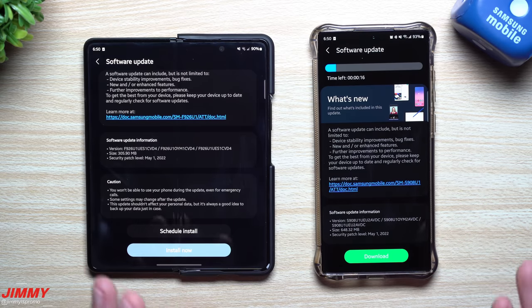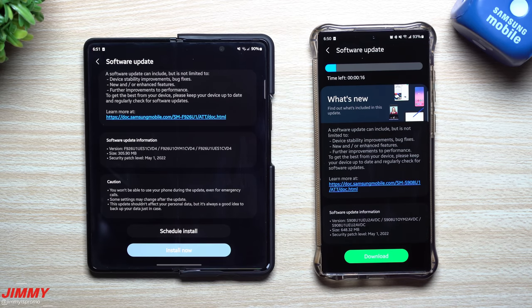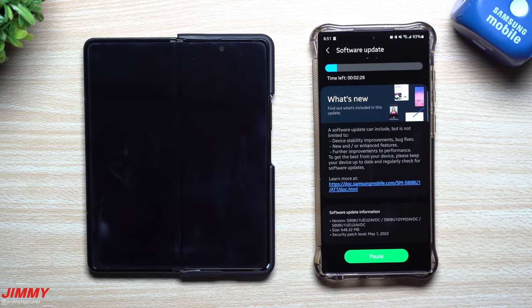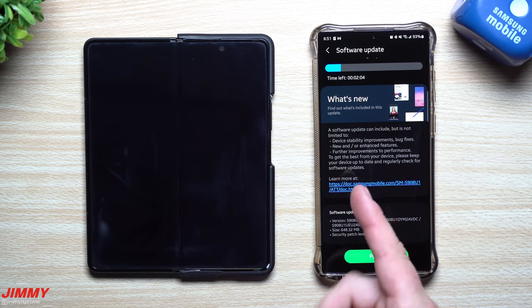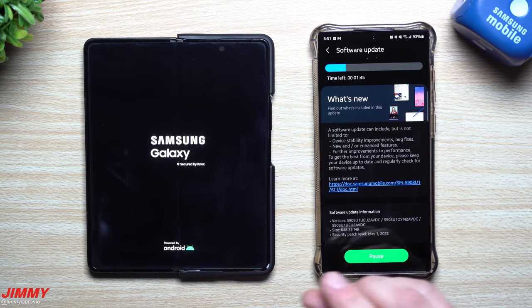I'm curious to see if there are any newer versions or changes with these updates. For the Galaxy S22 Ultra, there should be some updates around vulnerabilities in the weather application, the weather widget, and the Galaxy Store. We're going to download and install updates on both devices, then take a look at the camera, home, fingerprint reader, face recognition, weather, and the Galaxy Store, and see if there's a Google Play Store update.